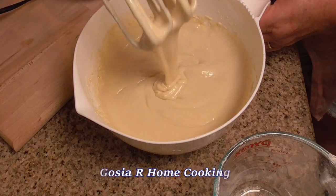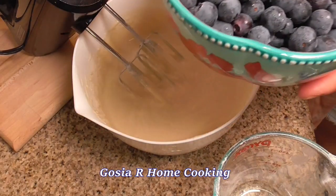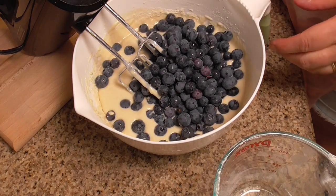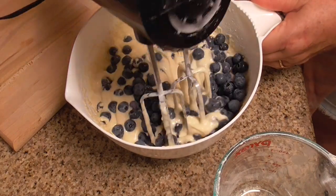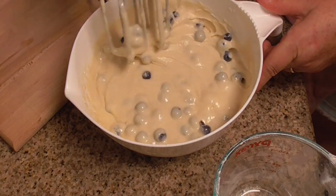The batter is ready. I'm adding blueberries, and very gently I'll combine the blueberries with the batter. Look at this — so many blueberries! Looks beautiful.